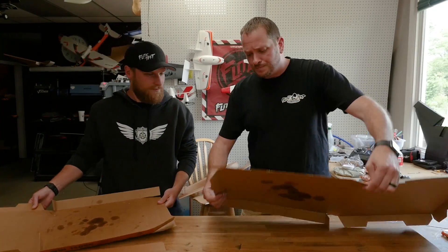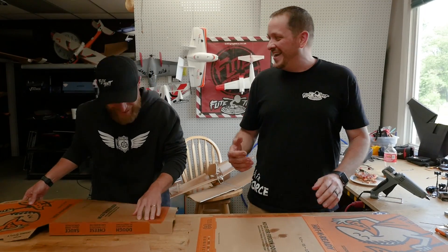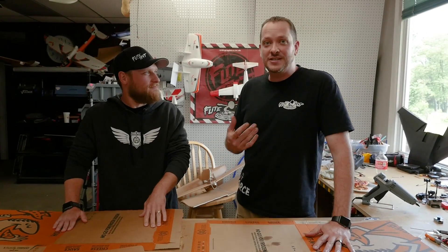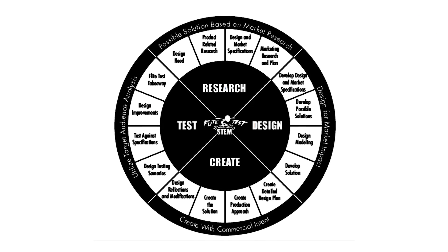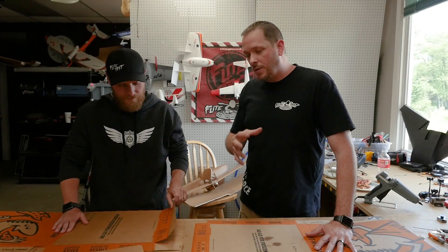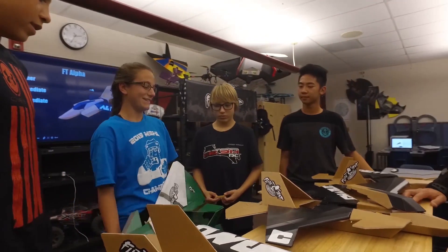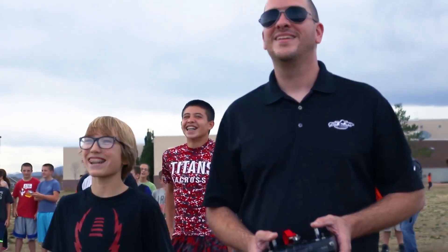And they use something called the EDM wheel. EDM stands for Engineering Design Model. It's really cool — it teaches you how to do research, how to make a plan, how to execute the plan, and most importantly how to communicate your findings. So our goal here is, if this works out, we're going to actually make this a curriculum where kids can take their own pizza boxes and design something different on a common power plant. That'd be sweet.